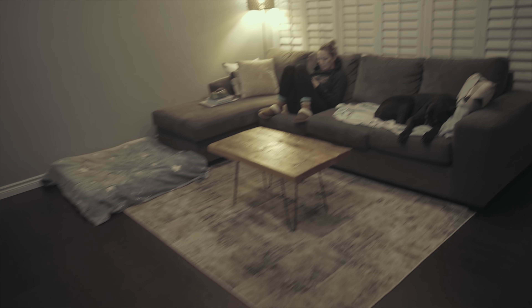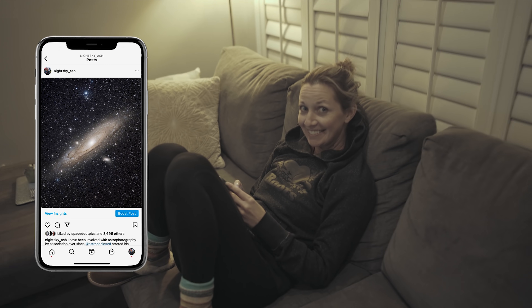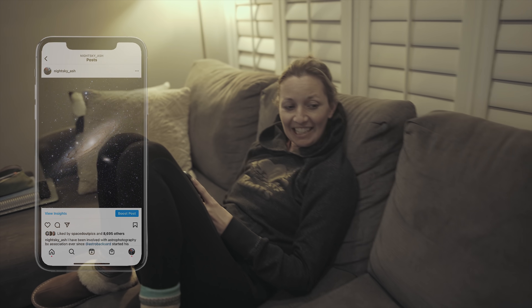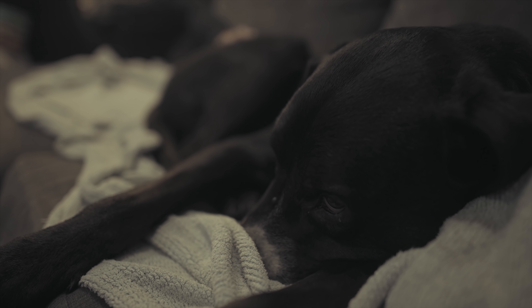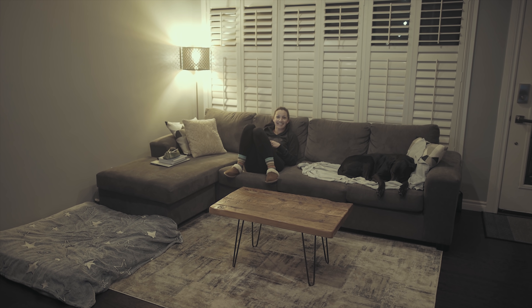So your Andromeda photo got a lot of likes. Over 5,000! You set the bar pretty high. And why aren't you out shooting with me tonight? It's too cold. It's not a competition, Ash. I just don't understand why people would be liking it.